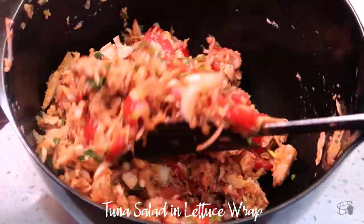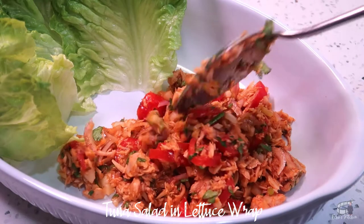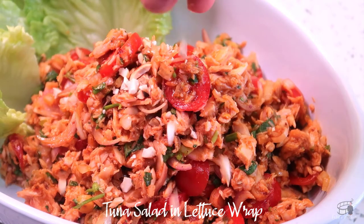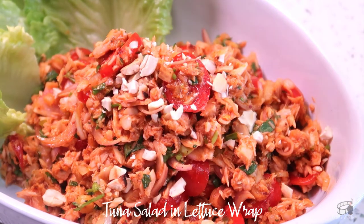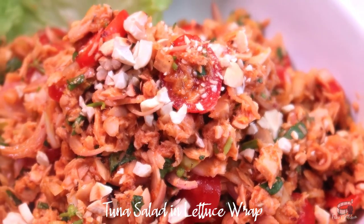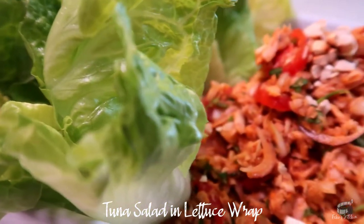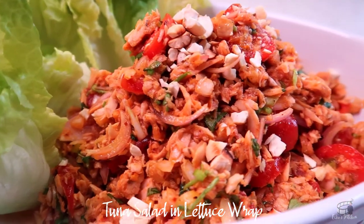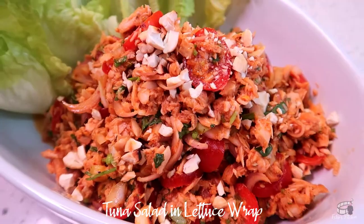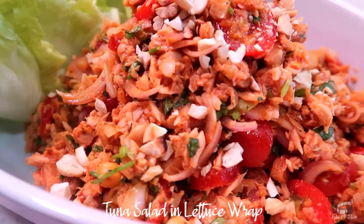Stir one last time. Transfer into a serving plate and sprinkle the top with chopped roasted cashew nuts. Roasted peanuts or almonds are also great toppings for added crunch. I like to serve this salad with sliced fresh cucumber and steamed sweet corn on the side.